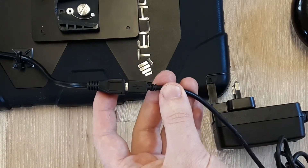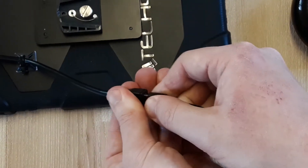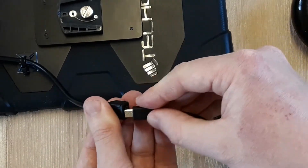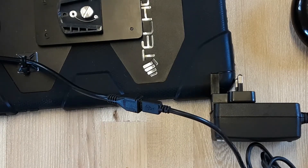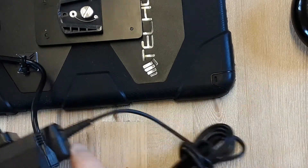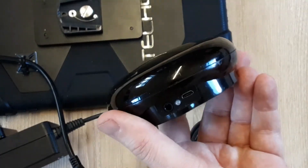Inserting the unit should be very easy and there should be no force applied. The same is the case for the hub.